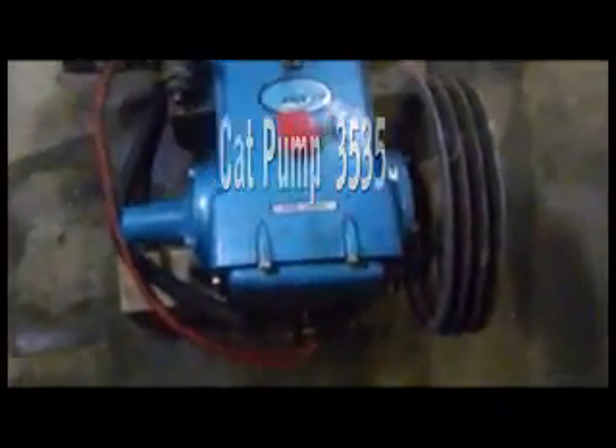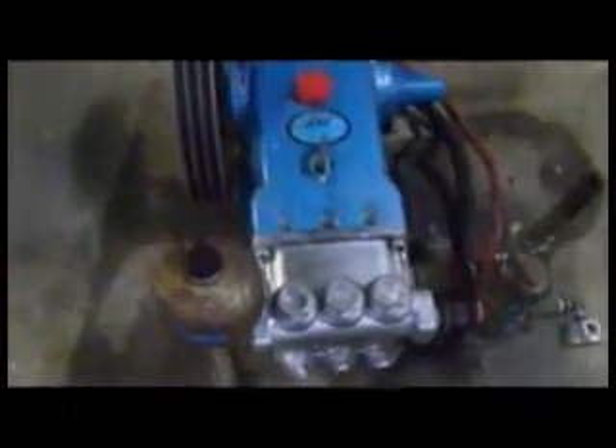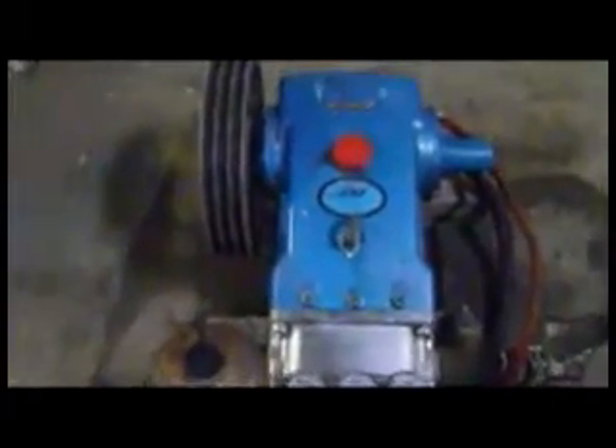CAT 35 triplex piston pump with accumulator and unloader regulator, all from CAT. 800 RPMs up to 1500 PSI or even more. But here's the thing — you listen to it.